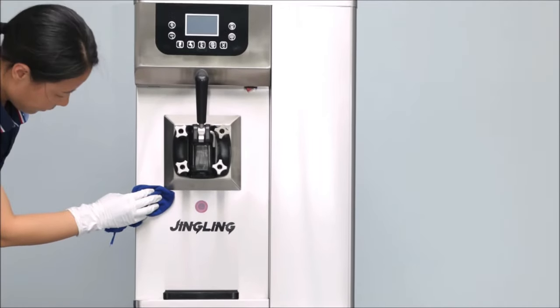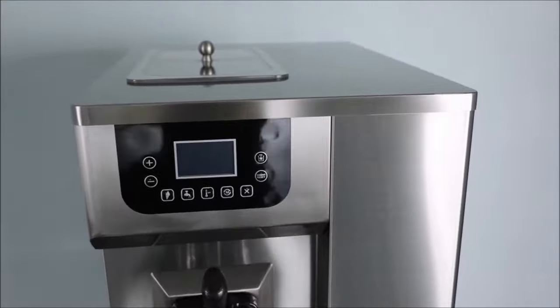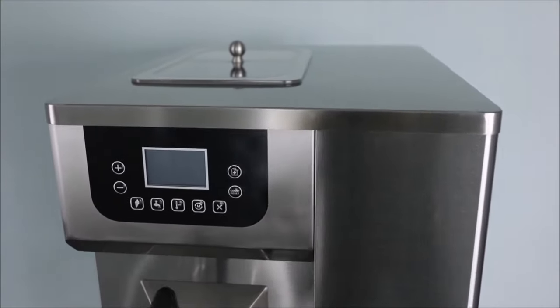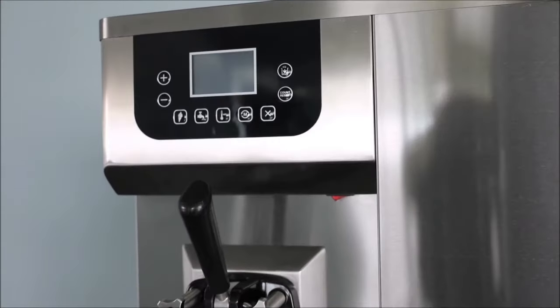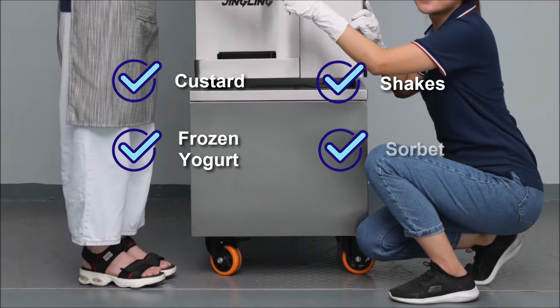The Jingling SC-91 Tabletop Soft Serve Ice Cream Machine takes up minimum space and allows you to treat your customers to everything from ice cream to custard, frozen yogurt, shakes, and even sorbet.